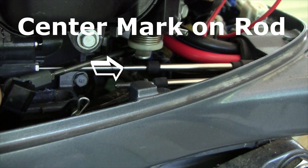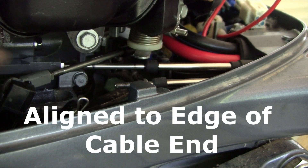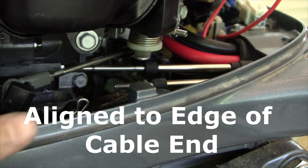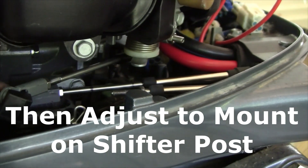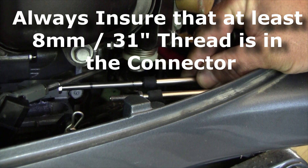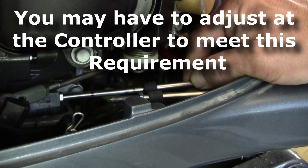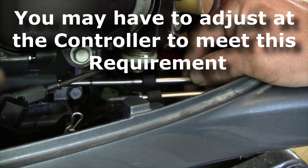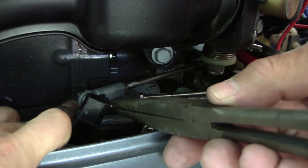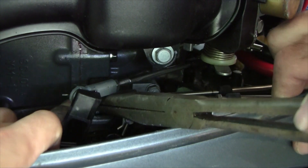Checking the alignment — it's spot on, already lined up. The cable is threaded pretty much all the way in, so we'll just tighten it up.